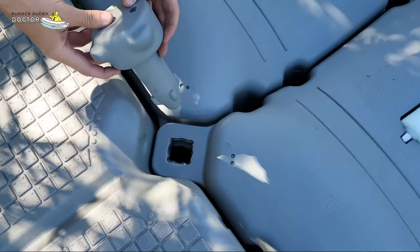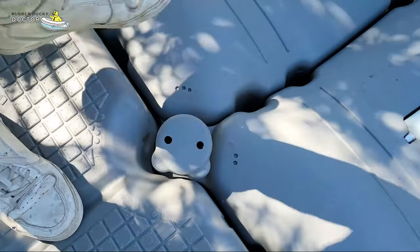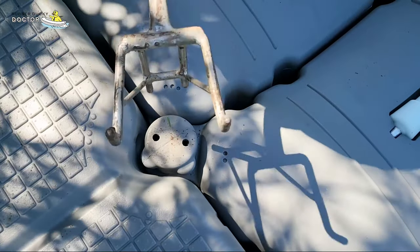Looking at where the contoured floats meet the square floats, we've got these smaller pins. They also push in in a very similar manner — 45-degree twist and they're locked.